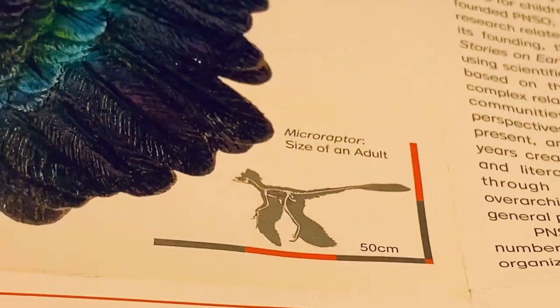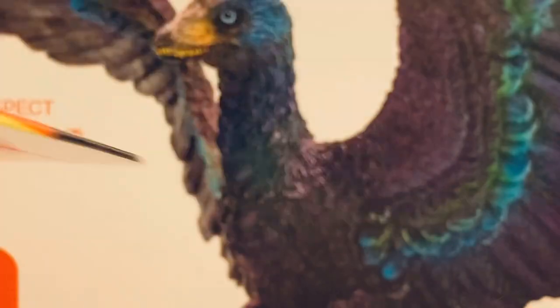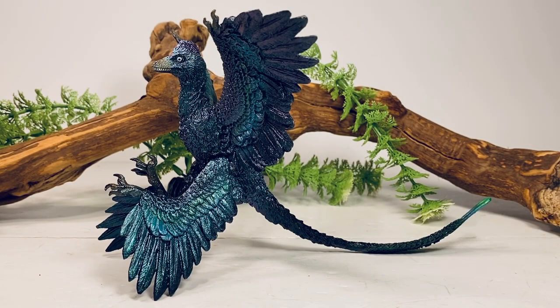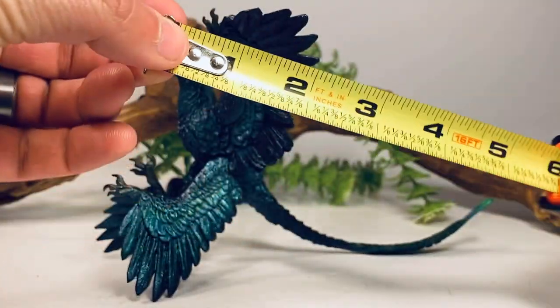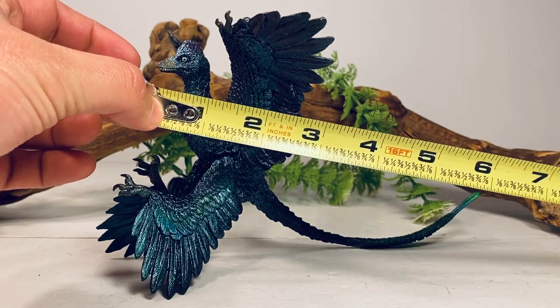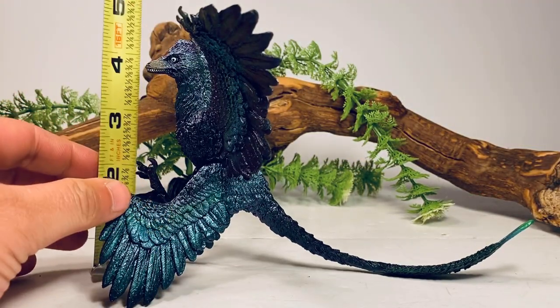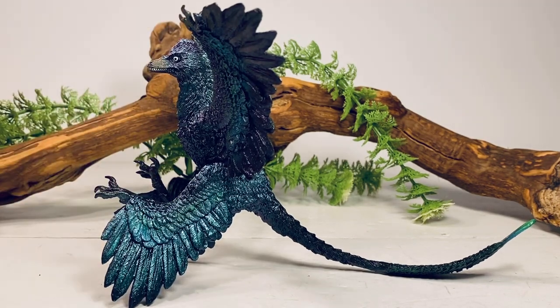So enough about the packaging — let's take a closer look at this feathered little figure. Moving on to the figure itself, let's do a couple of quick measurements. This figure is about eight and a half inches long from the tip of the nose to the tip of the tail, and about four and a quarter inches tall to the top of the plumage on top of the head. Microraptor is one of the smallest known non-avian dinosaurs, with a real-life length of about two and a half to three feet long. So with those measurements, I'd put this figure somewhere in the 1:3 to 1:4 scale range.